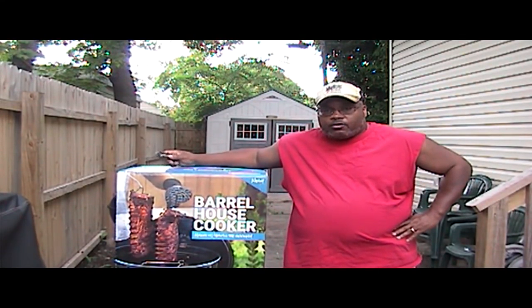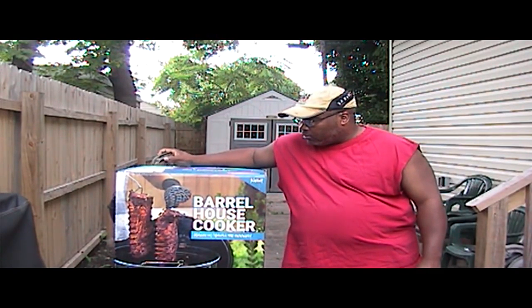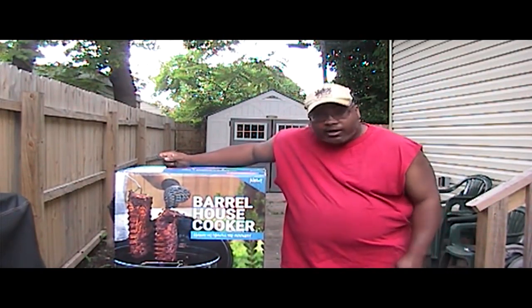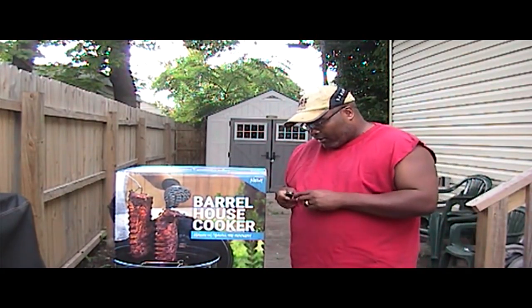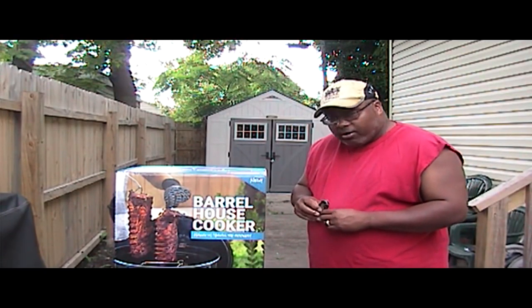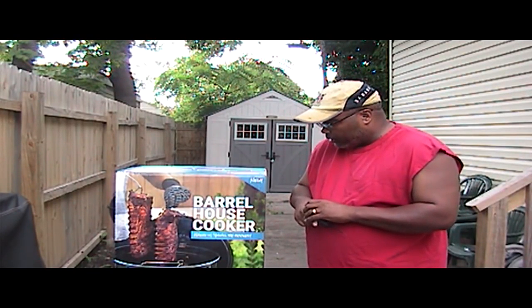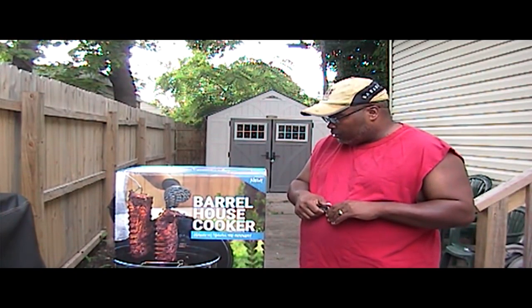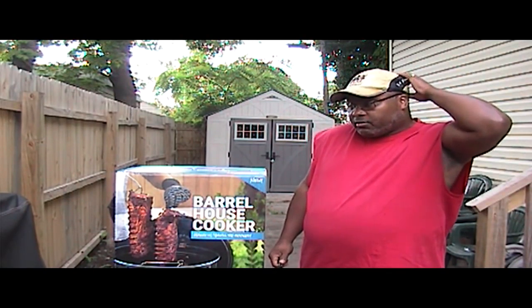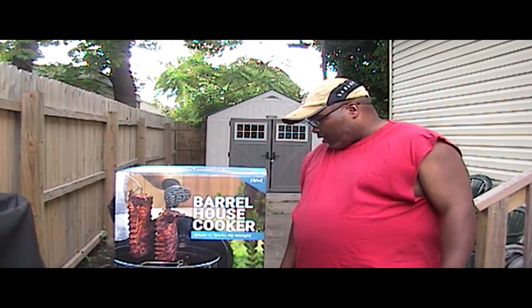Hey YouTube, Kirby here watching Kirby Q. My birthday recently passed and my wife got me this — she let me pick it as my birthday present. It's a barrel house cooker. I picked it up at Walmart, I think it was for $1.47. One of the newest rages is the egg on pellet cookers, but at one point barrel cooking and hanging your meat was all the rage. So now I'm just catching up and giving it a try.